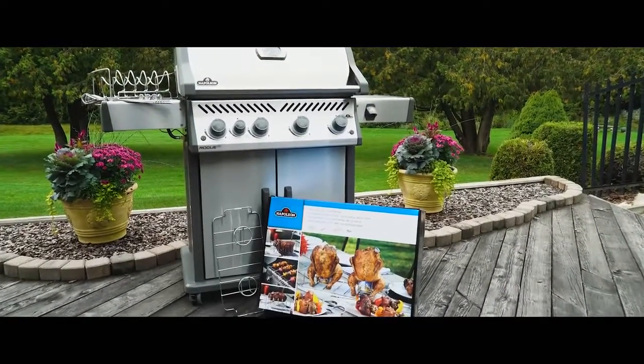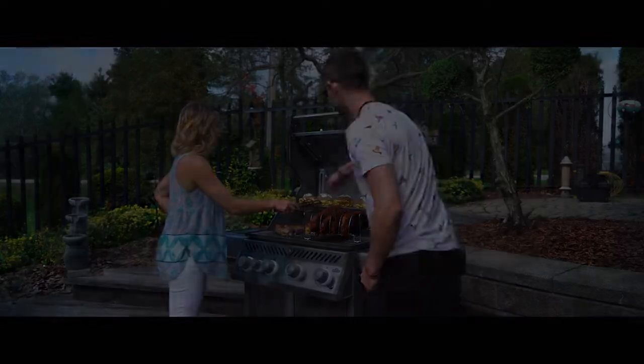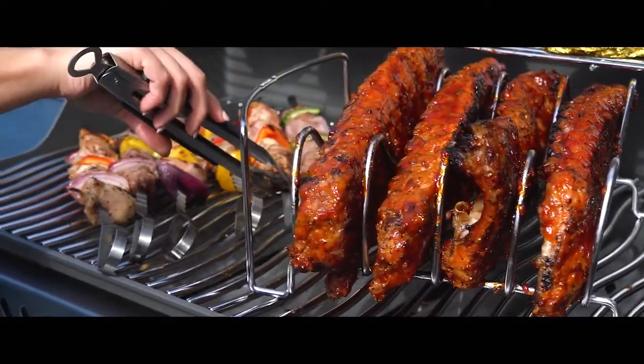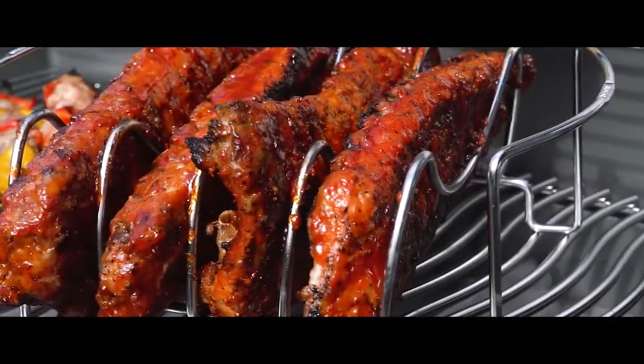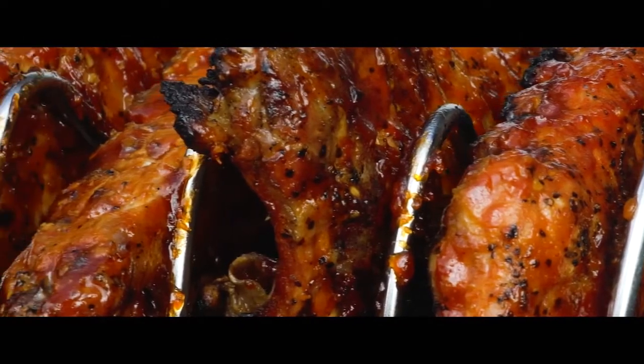Serious grillers deserve serious tools, and Napoleon's Meat Lovers Starter Kit takes your backyard bash to epic proportions. Show off your grilling prowess with a stainless steel rib rack that holds up to four racks of ribs and alternates as a roasting rack.